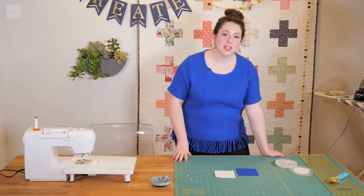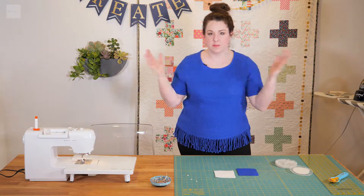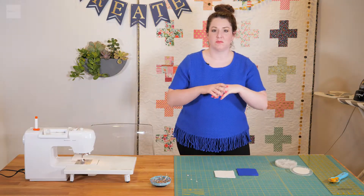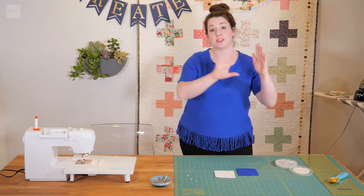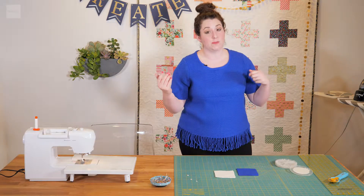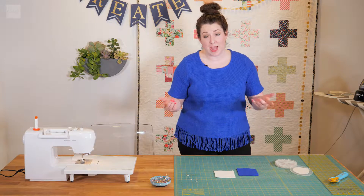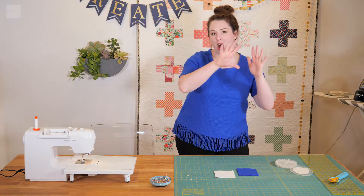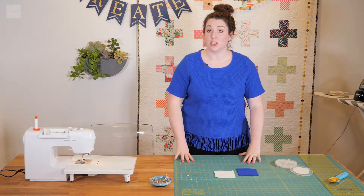A patchwork quilt is pretty simple. It's different squares — the sizes change, the fabrics can change — but it's just a whole bunch of squares lined up together. We have quite a few quilts you can buy on Quilt 101 that are patchwork quilts. Our gingham one is a really popular patchwork quilt, along with our ombre square one.